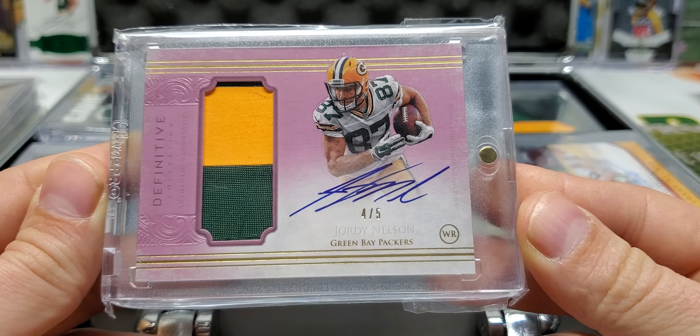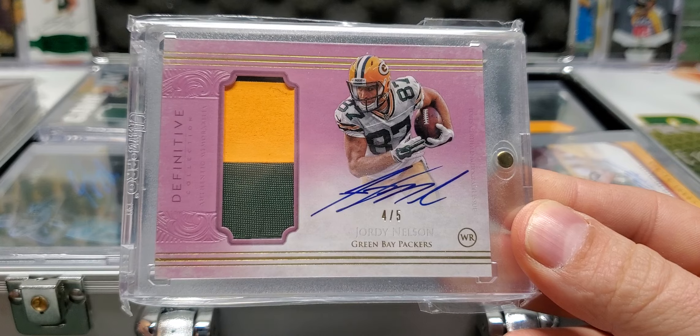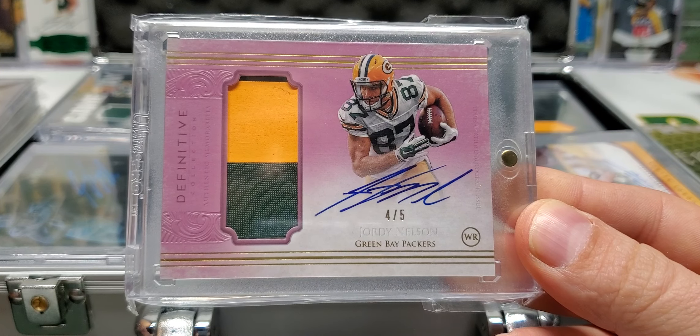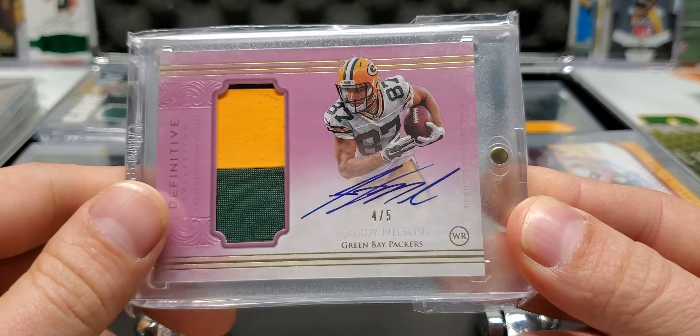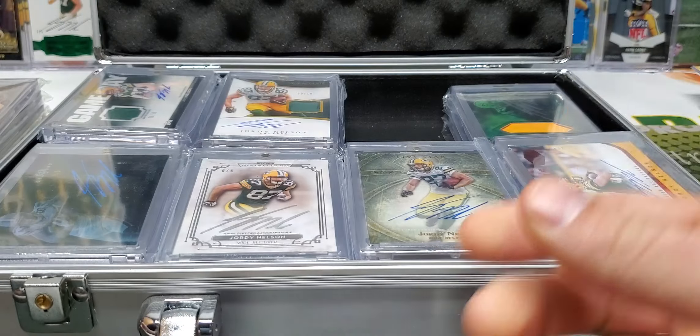Definitive is very clean — one of, in my opinion, the cleanest cards Topps ever produced. I can't quite say the cleanest because Topps Chrome is super clean, but Definitive is one of the cleanest cards Topps ever produced, for sure.